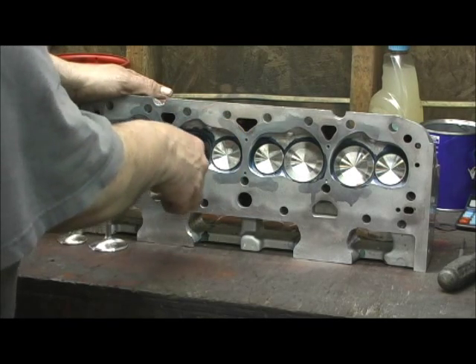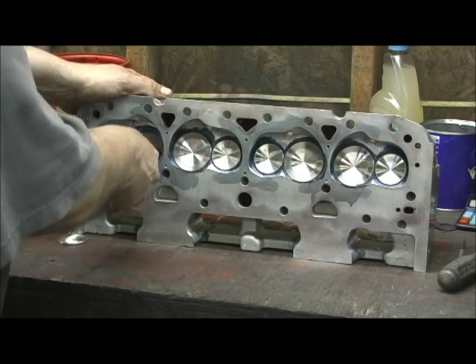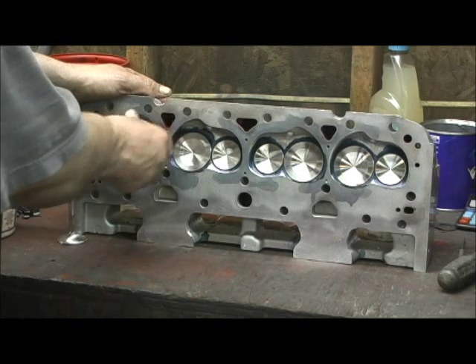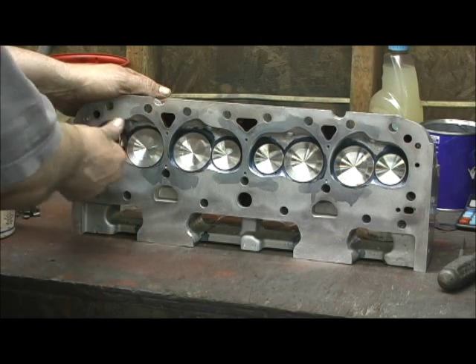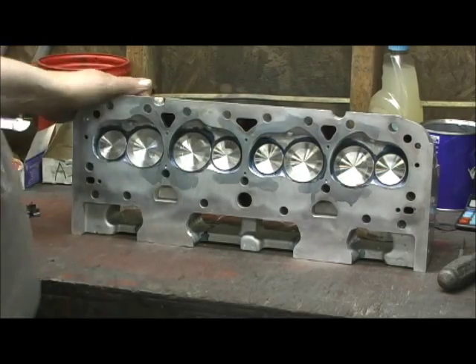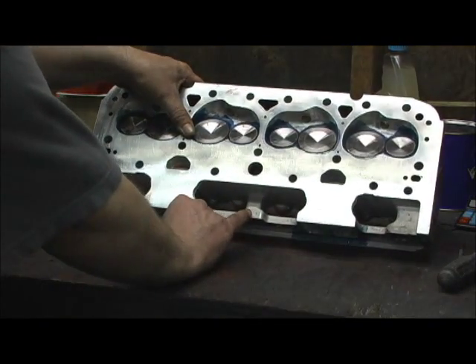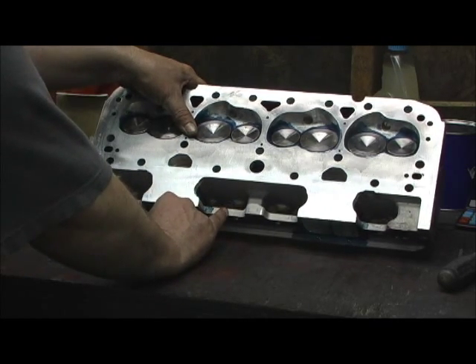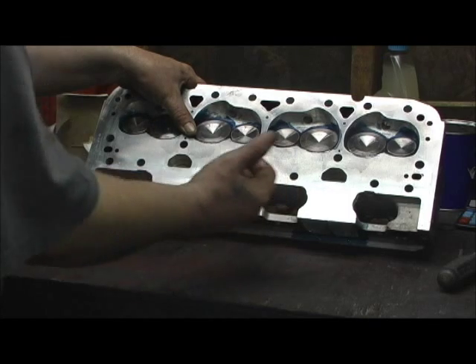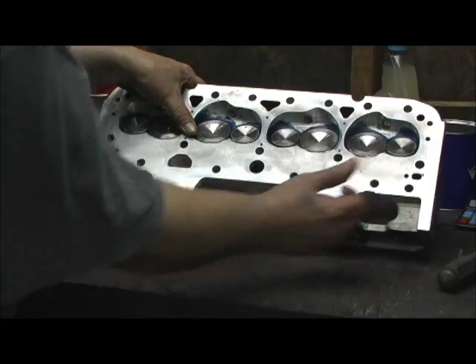All my valves are always numbered. What I do is number-stamp the valves, then face them. They're also stamped on the bottom where the port runner is, in an area where if the head gets surfaced, it doesn't matter — the number will still be there. You can see them: eight, six, four, and two, with all the valves numbered accordingly.